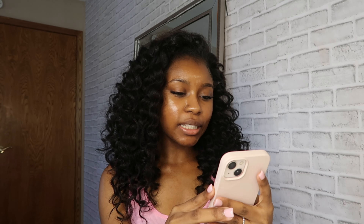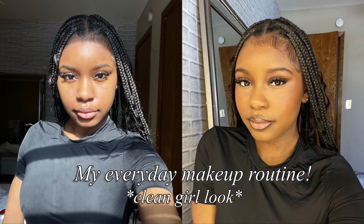Hi you guys, it's Jazz, welcome or welcome back to my channel. In today's video I am super excited to be showing you guys my updated makeup tutorial. This is definitely beginner friendly because I'm not a pro — I'm still learning — so this is definitely a natural glam, soft glam makeup tutorial.